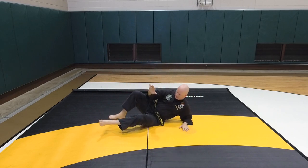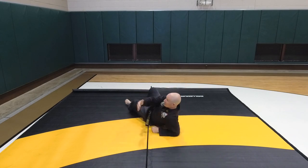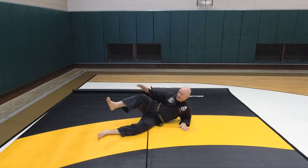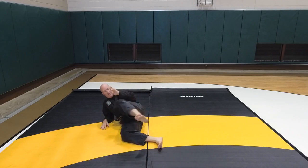Stop. Get your feet set, elbow set, hand up. Keep this in towards them — not like this. Feet towards them so you can kick. They move around, you've got to move around so you can kick. Kick them, keep them away.